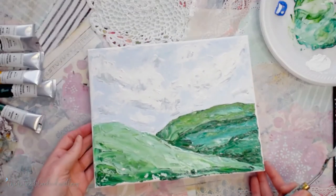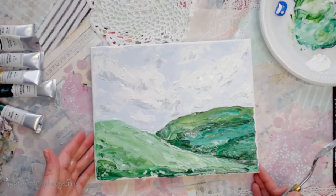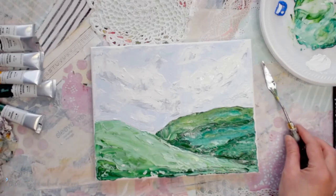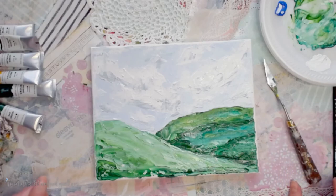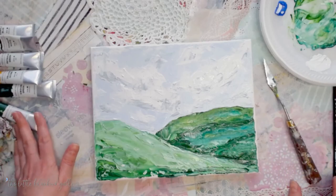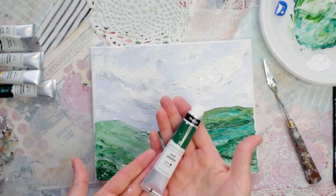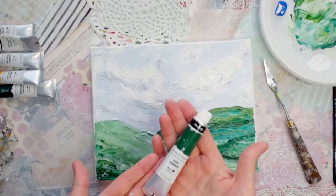Of course you can add or take away lots of things. You can darken the sky, change up the landscape colors as far as the greens and blues go. You can make it more moody by making it darker, or lighten it up and make it brighter — it's all up to you. I hope you enjoyed this, and once again I want to thank Chocola for supplying us with these awesome acrylic paints for our lesson today.